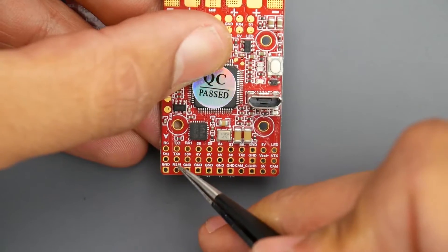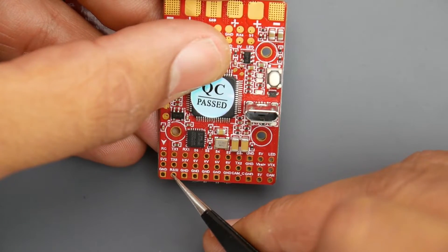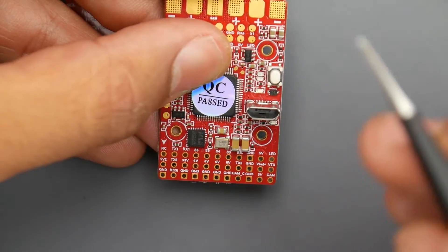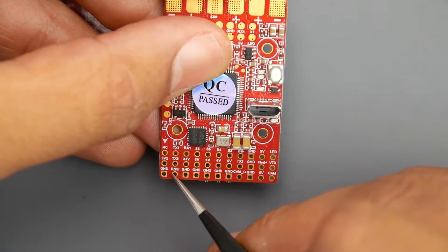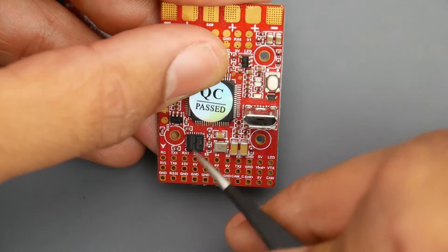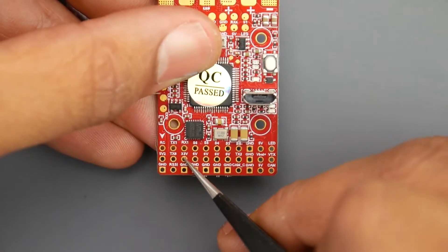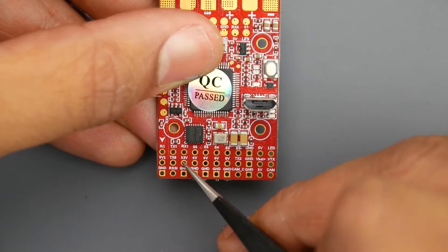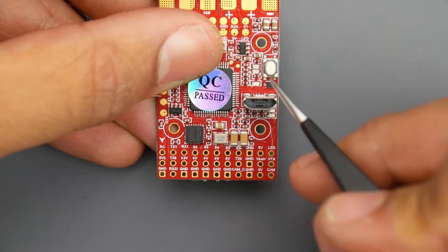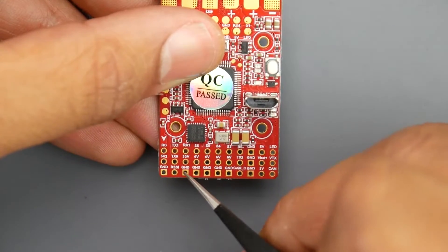Moving down, there's a TX5 pad you can use for anything you want, and a dedicated RSSI pad — if your receiver has a separate RSSI signal you can connect it right there. Above the iBus area there's a 3.3-volt pad; not everybody will use this, but Spektrum receivers use 3.3 volts so that's where you'd connect that. This should power from USB since the flight controller powers off USB and there's one 3.3-volt regulator. Ground is available here as well.